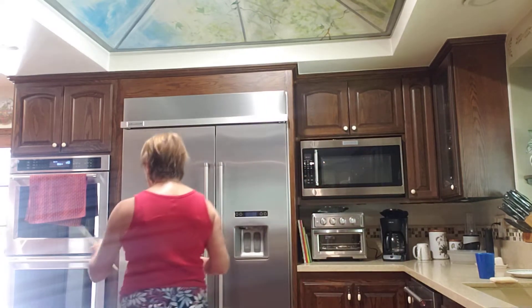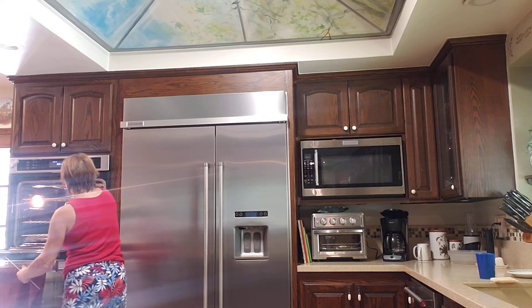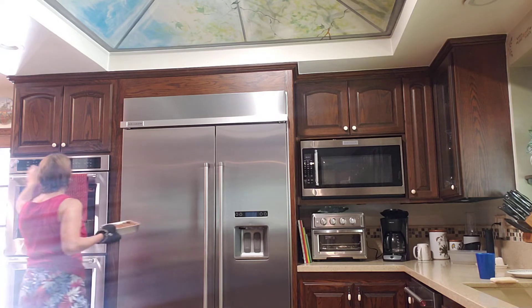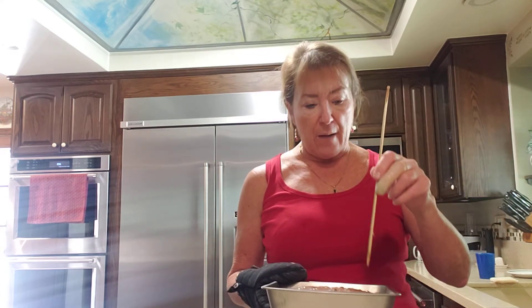I'm going to put it on my stovetop so it can't burn the counter. I'll open the oven, carefully take out the pan, and turn the oven off. I'm using a stick like I use for shish kebabs, or you can use a small thin knife. I'll put it in the middle — and you can see it came out with no batter on it, so the inside is done.